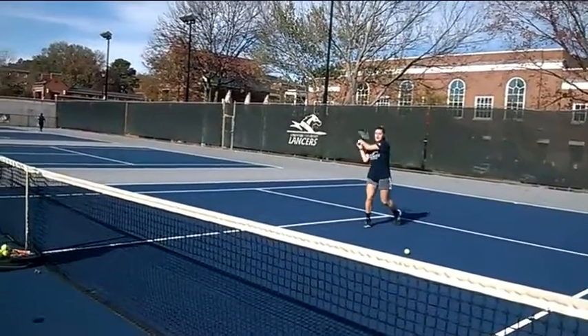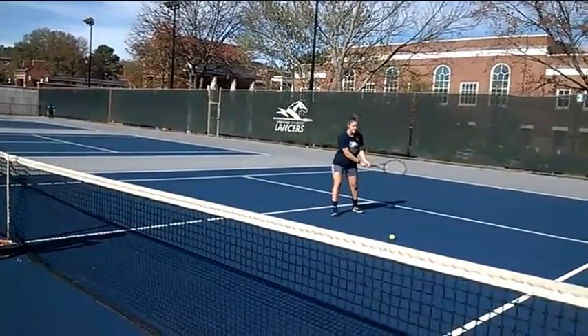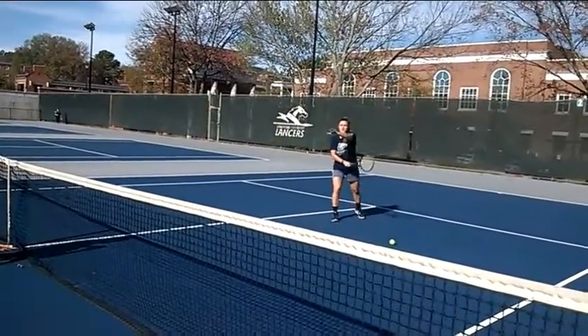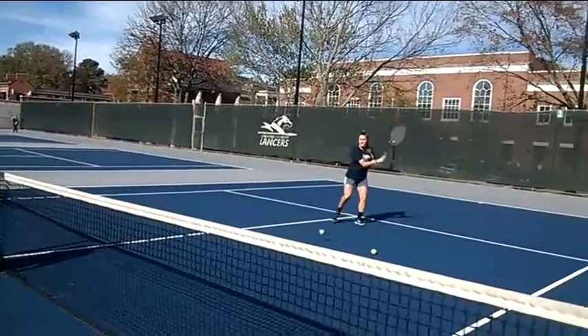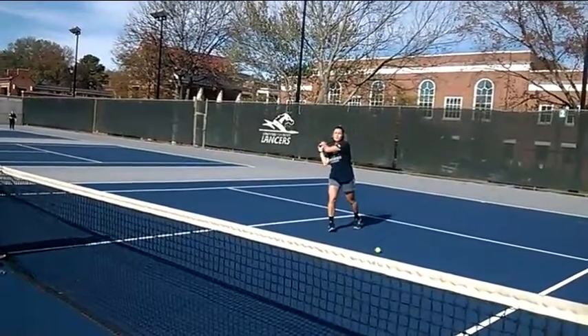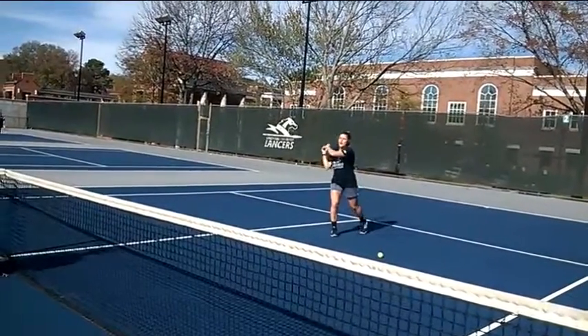I get into my stance and get the ball behind me. When the ball is right beside me, that's when I need to make contact with the face of the racket — where the racket is facing is where the ball is going to go. I set up, get my body behind it, and push it over my shoulder for a little spin, coming low to high.